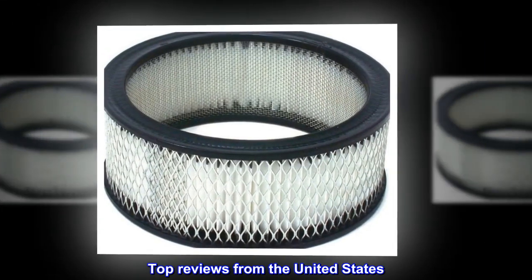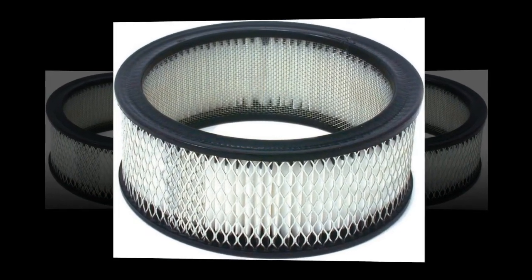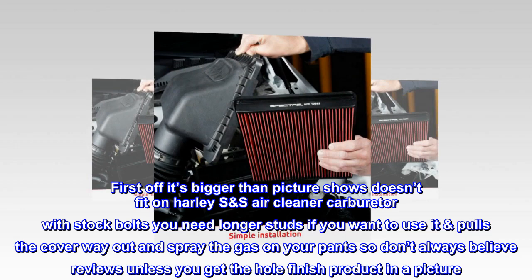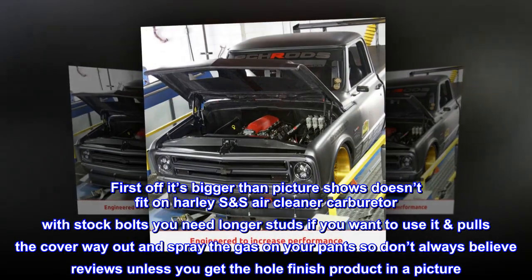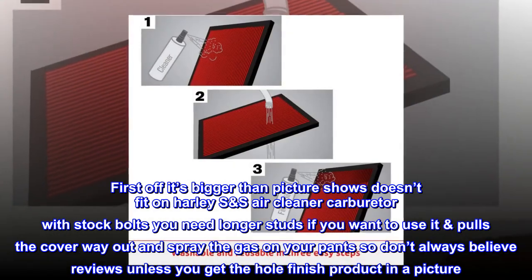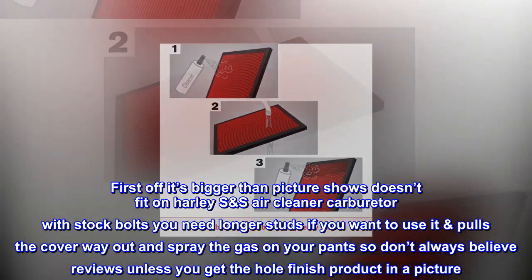Top reviews from the United States: It doesn't fit with stock bolts. First off, it's bigger than the picture shows — doesn't fit on a Harley air cleaner carburetor with stock bolts. You need longer studs if you want to use it. It pulls the cover way out and sprays gas on your pants. So don't always believe reviews unless you see the whole finished product in a picture.